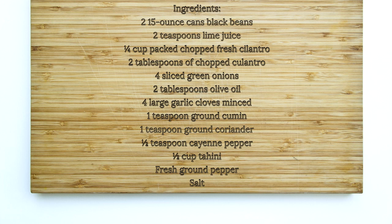For this recipe you will need two 15-ounce cans of black beans, two teaspoons of lime juice, a quarter cup packed chopped fresh cilantro, two tablespoons of chopped culantro, four sliced green onions, two tablespoons of olive oil, four minced large garlic cloves, one teaspoon of ground cumin, one teaspoon of ground coriander, half a teaspoon cayenne pepper, half a cup of tahini, fresh ground pepper, and salt.